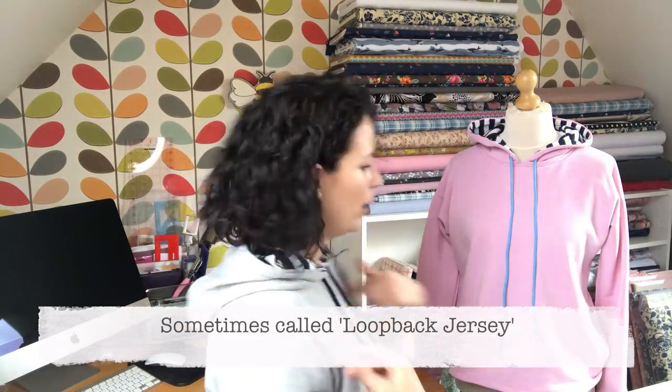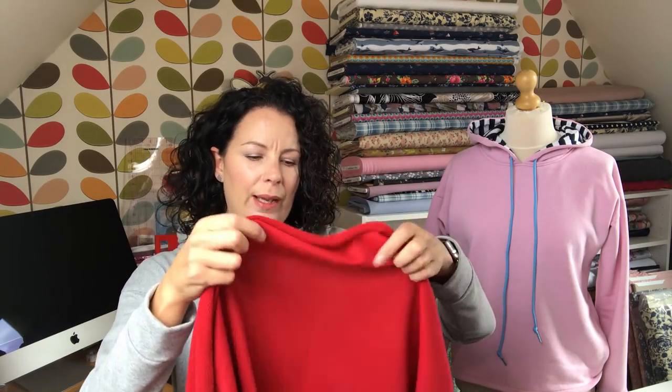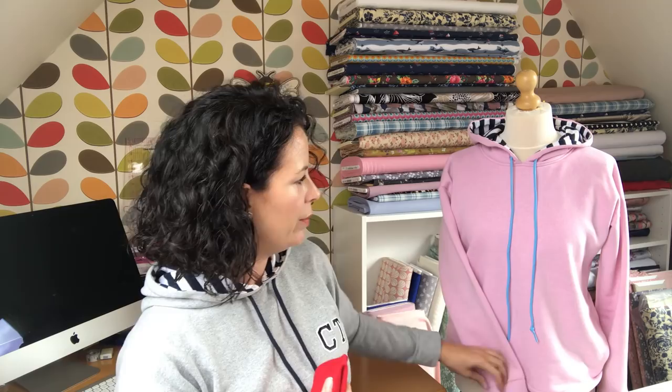Next up Tilly recommends French terry — the grey one is French terry. On the reverse it's very much like a little towel or towelling, which is why the little bits go everywhere when you cut it. But it's a little bit drapier and more wearable indoors. Whereas the sweatshirt fleece would be great for walking and could replace a coat, French terry is a bit lighter and wearable indoors. You could also make a dress from it. I've got it in red and grey, and you can buy it in other colours too.